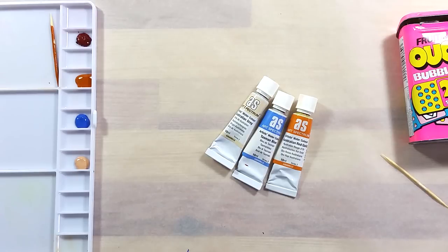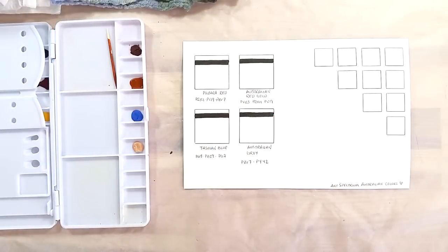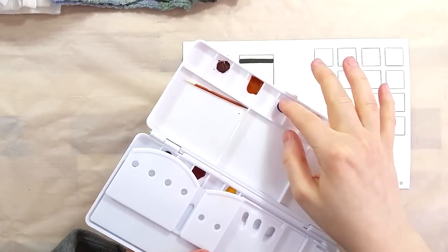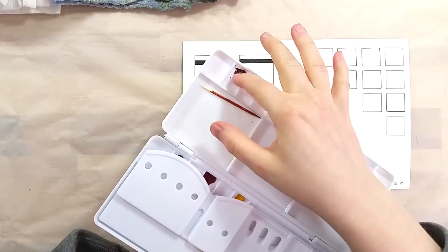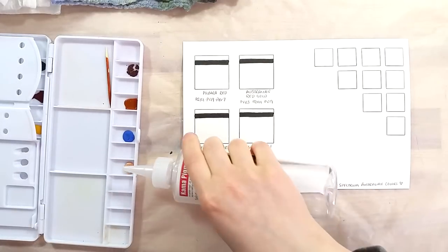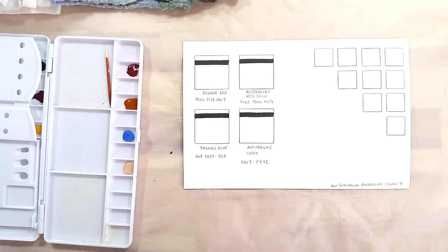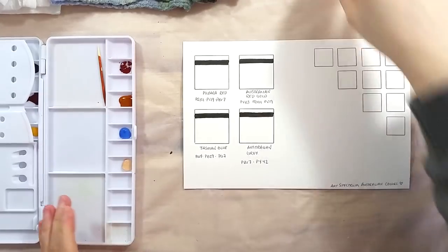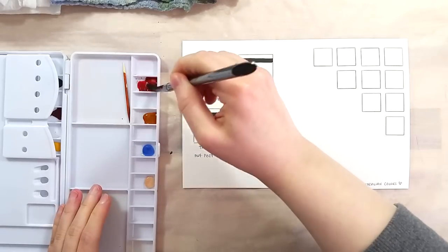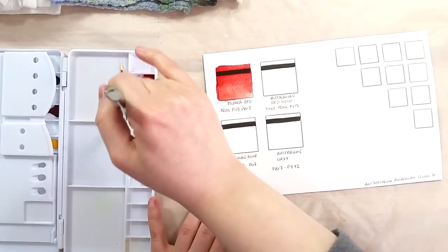I let the paints fully dry. Now that the paints are dry, let's see how they fared. The red, which was more thick out of the tube, dried really dry and didn't stick to the plastic palette. The yellow, which was much more liquid out of the tube, dried down but stuck to the palette. The other two colors were the expected consistency out of the tube and they dried quite well.